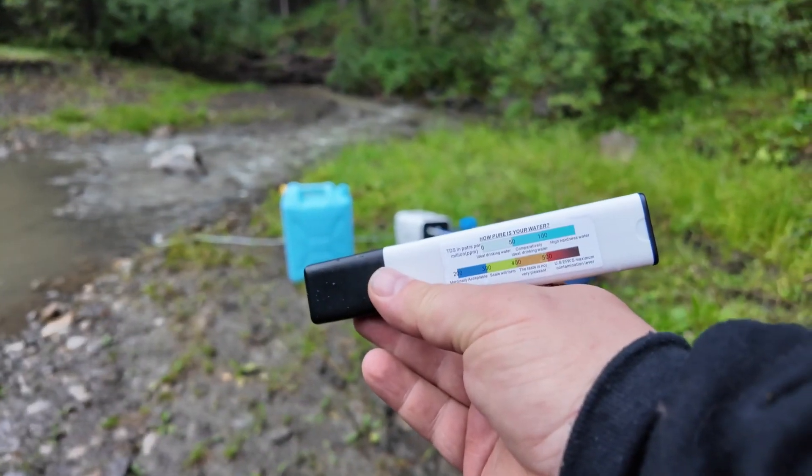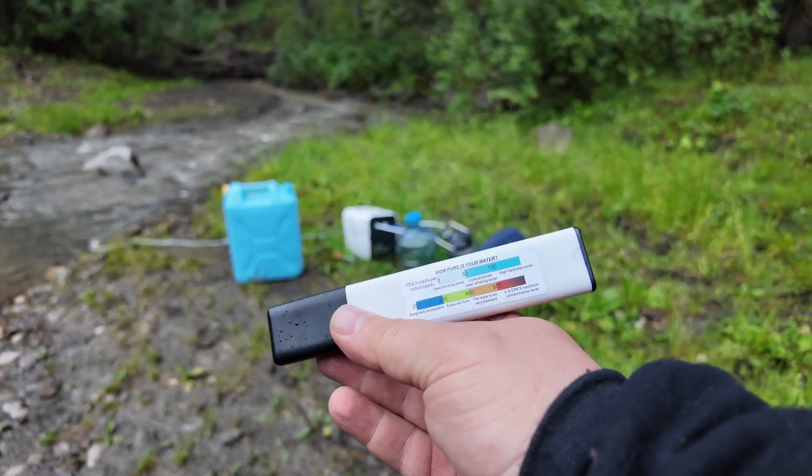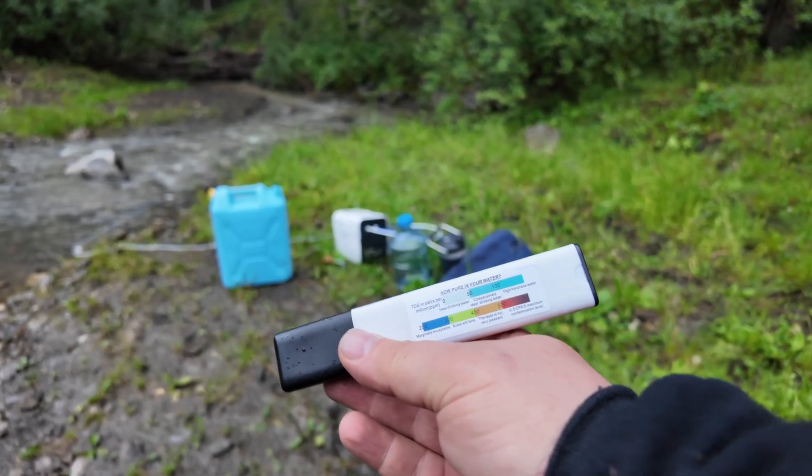Zero to 50 is ideal drinking water, 50 to 100 is comparative, and 100 to 200 is high hardness.